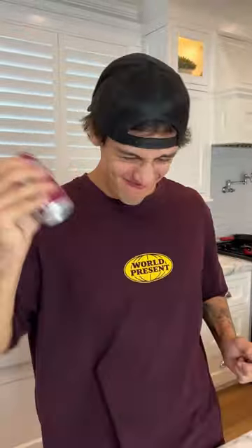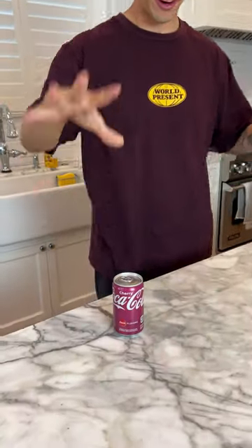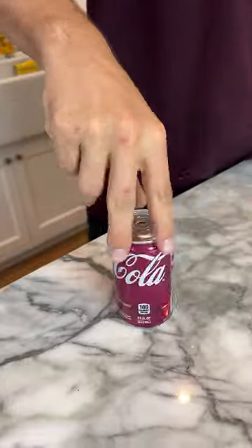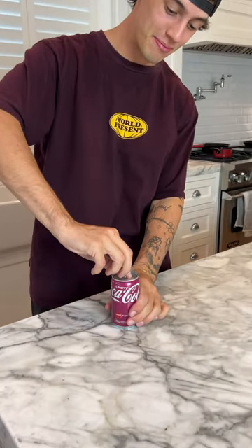Does that actually work? Let's find out. We have our soda can here and we're just gonna shake it. After about a minute of shaking, we're gonna set it down. Now we need to do three spins — three. Apparently after the spins it won't explode. Here, ready?